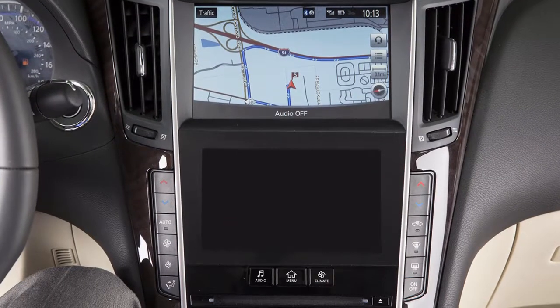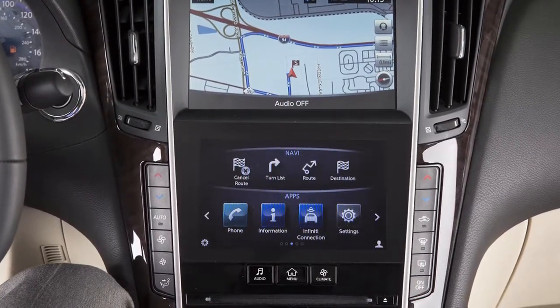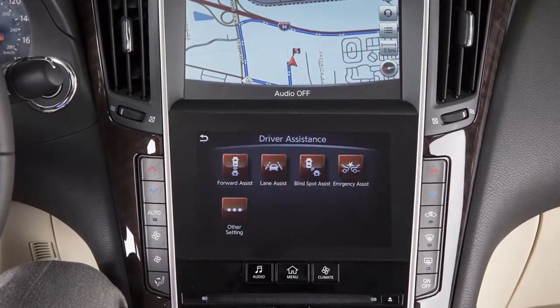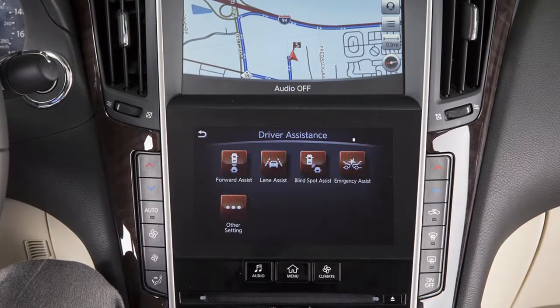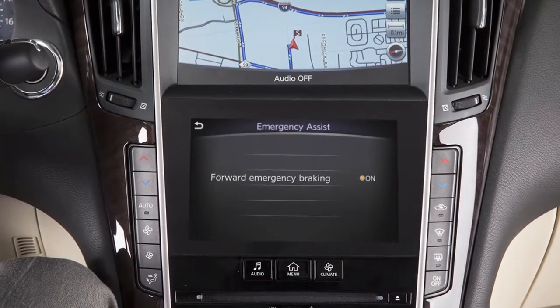To turn the forward emergency braking system on or off, press the menu button on the control panel, touch the right arrow key, touch driver assistance on the lower touchscreen display, touch emergency assist, then forward emergency braking.